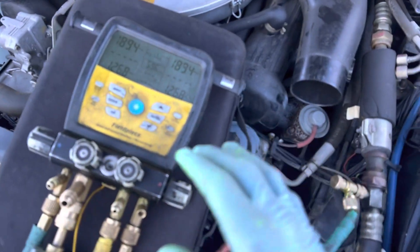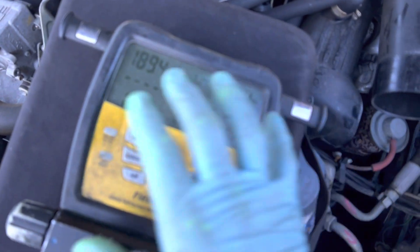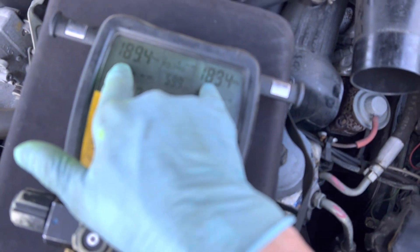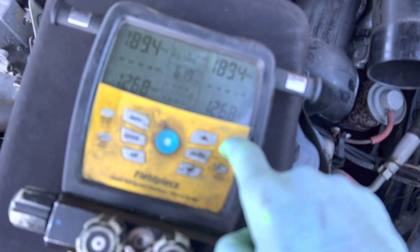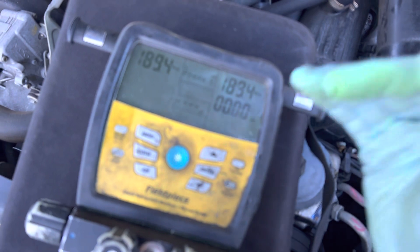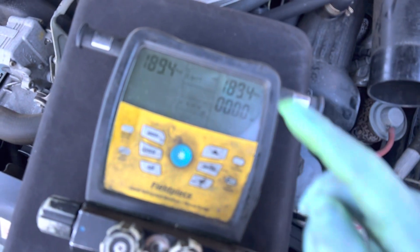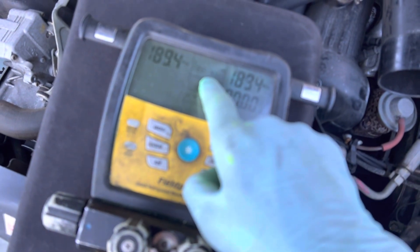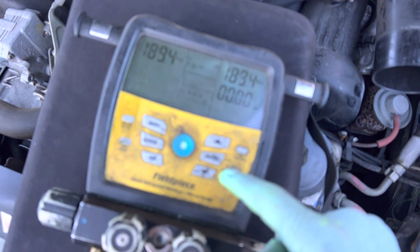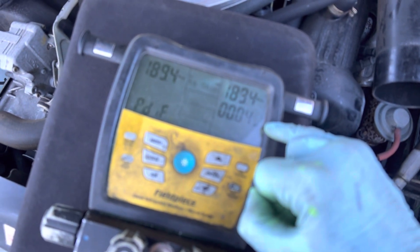I pumped it up to 189 psi on the high side. Now I'm going to go into the vacuum decay test. There's a tightness test — you hit the tightness test, hold it down until it changes. You see 189.4. Now I'm going to start the timer and start the test. It says press Enter to start test — I'm pressing Enter now. The minutes and seconds count down and this shows the amount of nitrogen loss in the system.